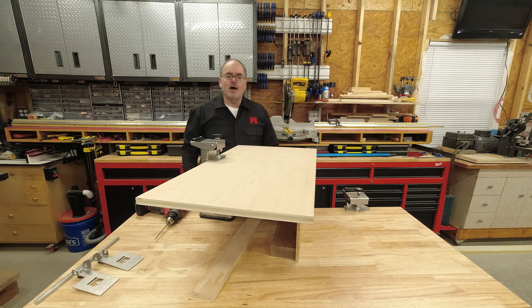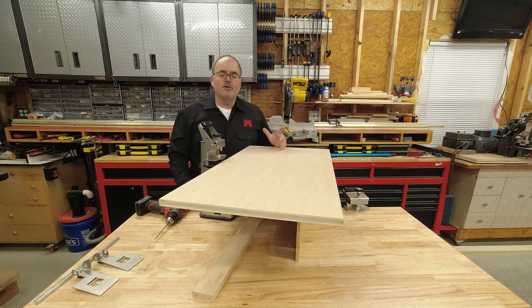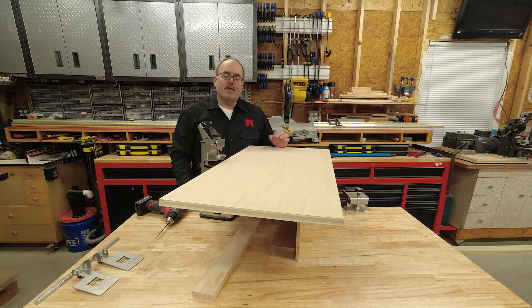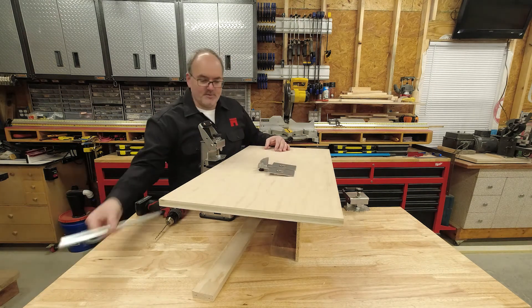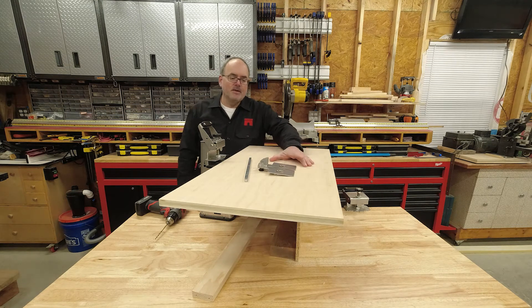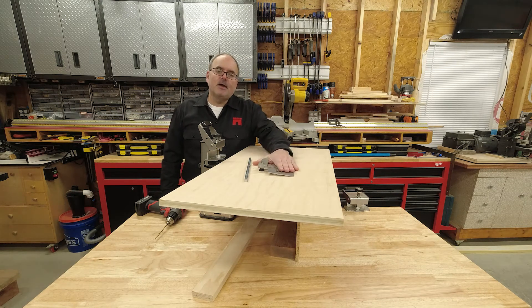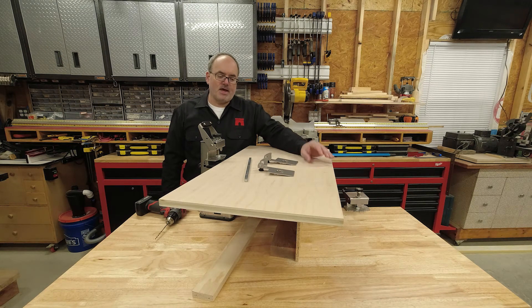There's another video we just did on the Castle 110 work stops — it's an optional accessory. We have two work stops and we have a work stop bar. There's a secondary feature of this that we'll go over now; it's going to help with alignment on panels in this fashion.